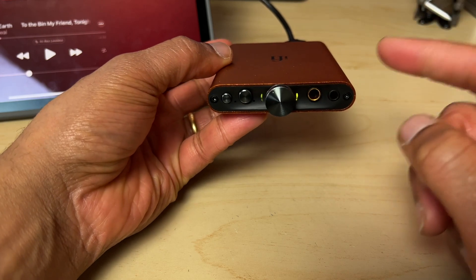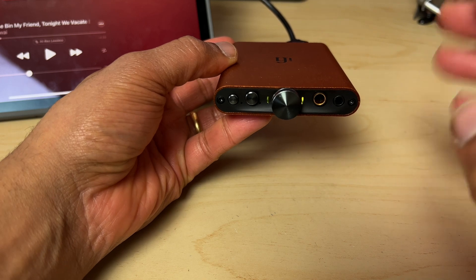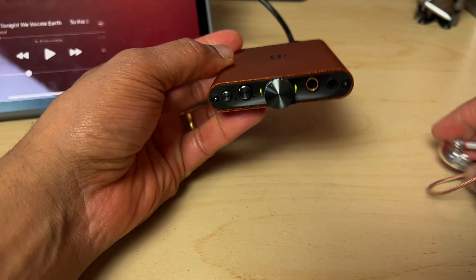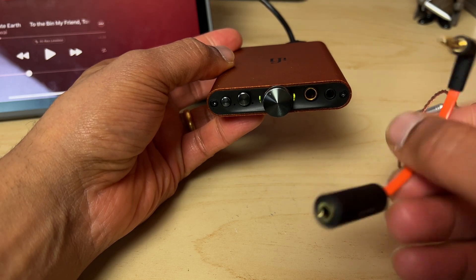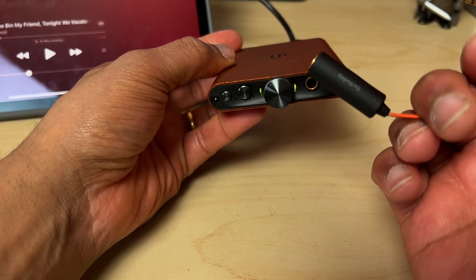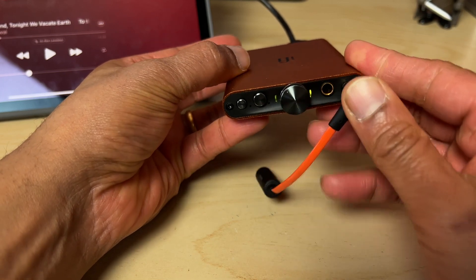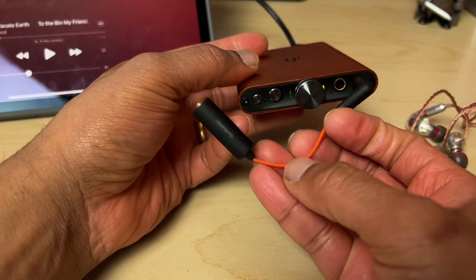First things first — this is an extremely powerful battery-operated amp that will blow your eardrums if you're not careful, especially if you turn on PowerMatch. For me it's too powerful for sensitive IEMs like the Shures unless you use something like the iFi volume attenuator — the Ear Buddy. You plug the Ear Buddy in first before plugging your IEMs in, and that way you'll probably preserve your hearing.